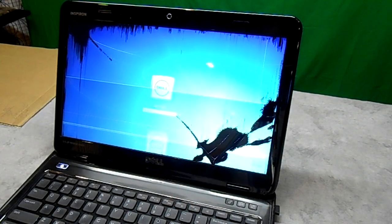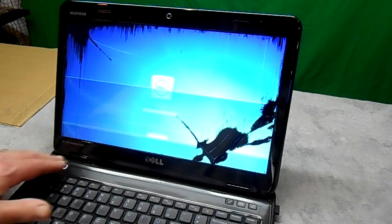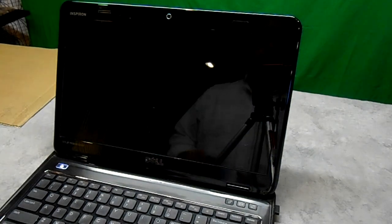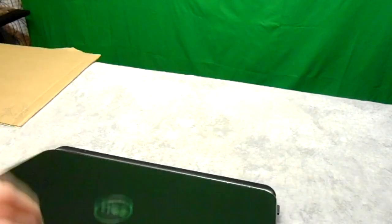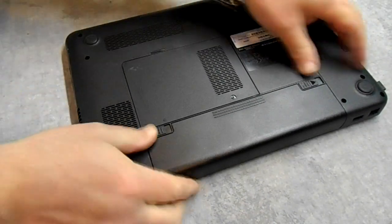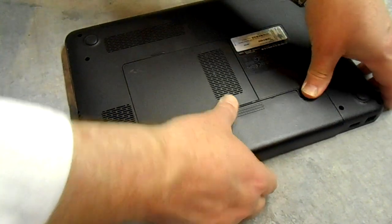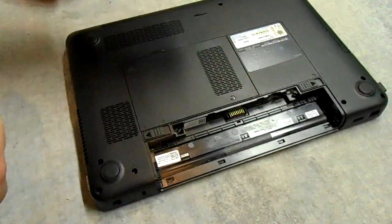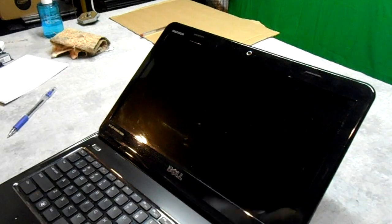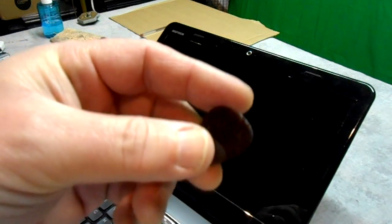I'm going to show you how to go about taking this apart and putting a new screen on it. Let's get started — first let's shut the machine off. I'm going to flip it over and take out the battery. I grabbed a guitar pick — the thickest one I could find that wasn't a bass guitar pick, as those are too thick.